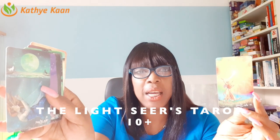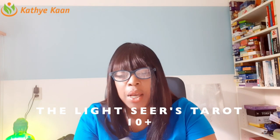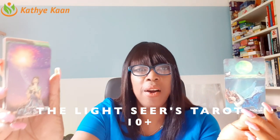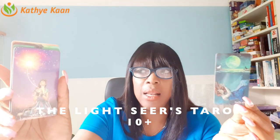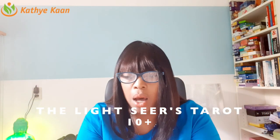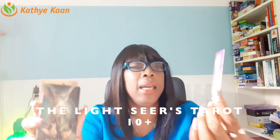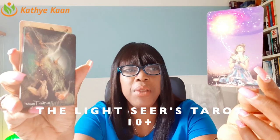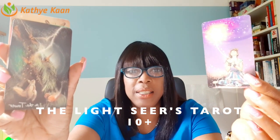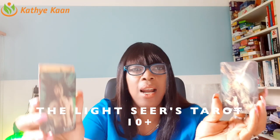Then we have the Moon and the Sun. The Moon is about secrecy — things hidden that you were not aware of that are going to be showing up. We have the energy of the Moon and the Star together — a really beautiful deck. I'm not sure if they come in a larger size, but you can check. Then we have the energy of the Tower — absolutely brilliant, different. The Star features a whole lot of scientific stars coming up, which is truly beautiful.